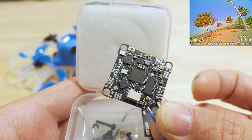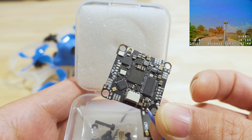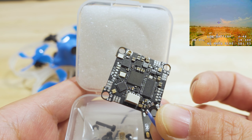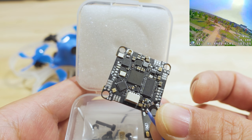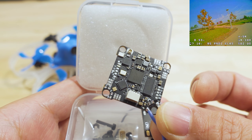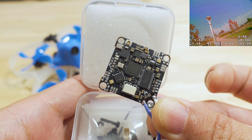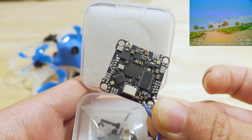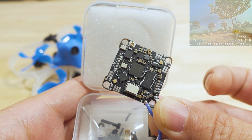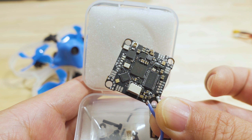They offload the ExpressLRS firmware into the Betaflight firmware sitting in the main flight controller — wherever the firmware sits when you flash Betaflight. That's why when you want to update ExpressLRS on these SPI boards, you have to update Betaflight. Everyone's waiting for 4.3 to come out, and there are some nightly versions available right now, but it's a bit convoluted.